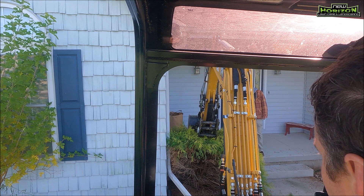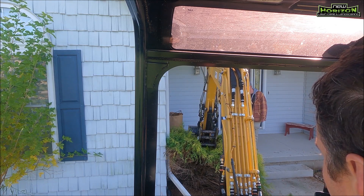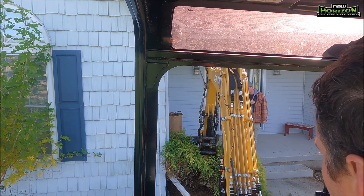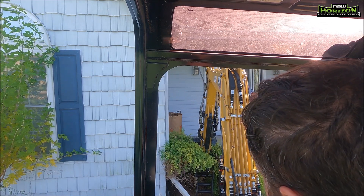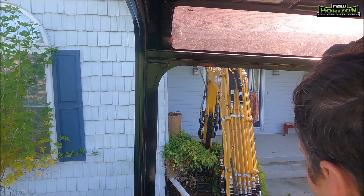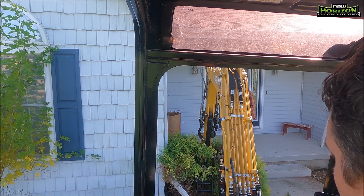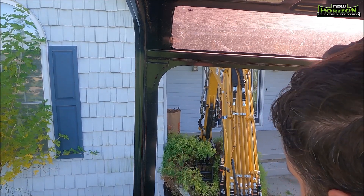Now this bush was kind of tricky because there is the downspout there and there is the concrete porch. So I had Zach there kind of guiding me to get the bucket in front of the porch and around the bush so that we could extract it from the landscape area, which ended up being really easy once I got latched onto it and pulled straight up — it pretty much came right out of the ground.